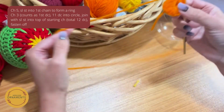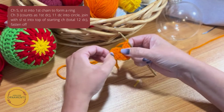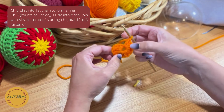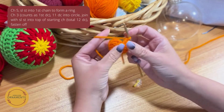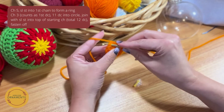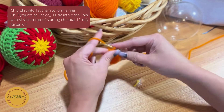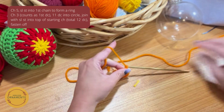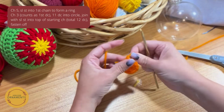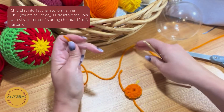Before I finish off I want to make sure I have 12 — it's easy to lose count. One, two, three, four, five, six, seven, eight, nine, ten, eleven, twelve. To finish, I'm going to slip stitch into the top of that first row, yarn over and pull through — just a slip stitch. Then stitch up one to get rid of it, cut it off, and we have our first side done. Now I'm going to make another one and meet back up with you.